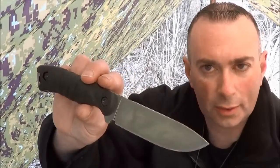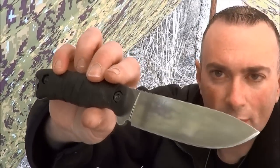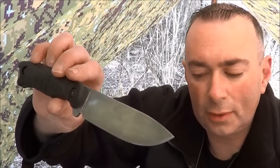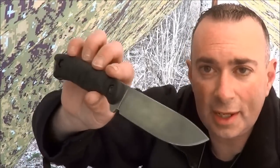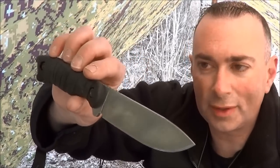I also have a more fancy, feature-rich kydex sheath coming from Godspeed Tactical — he's been wanting to make me a sheath for the BK16 for some time. This knife is excellent. If you watched the K-Bar SHOT Show video, you saw Ethan Becker tell me I needed to transfer some of my affections to this knife, the BK16, which is one of his favorite knives he's ever designed. He actually gave me this knife at SHOT Show, so don't ask to buy it — I'm never giving it away.